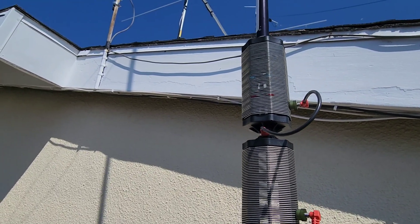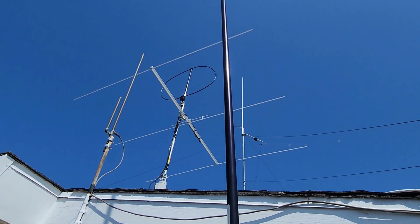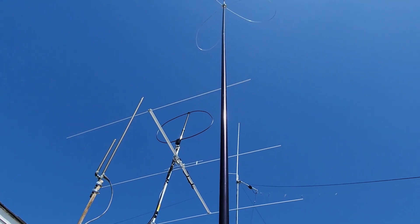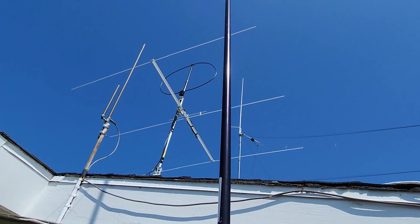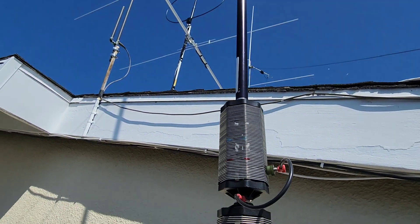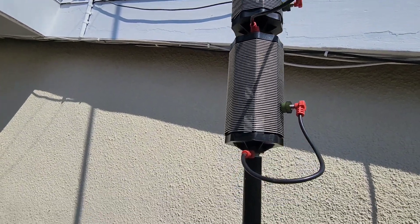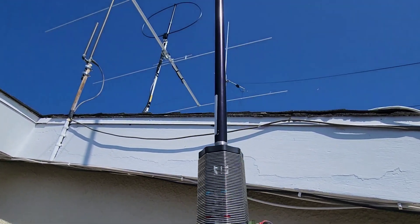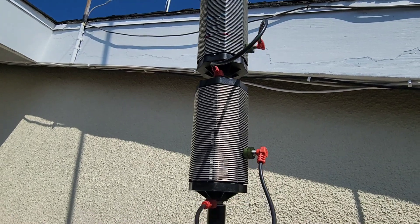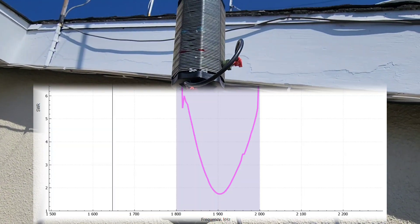Adjusting the ground radials is necessary too. I originally did this with just a 102-inch — or 12-foot — telescoping stainless steel whip, I think from MFJ, and that worked as well, but it was really flexible and wind caused the SWR to fluctuate quite a bit. With this setup using mostly Buddy Pole components and the Chameleon shock cord whip, I've achieved an SWR of about 1.75 right at 1.9 MHz.